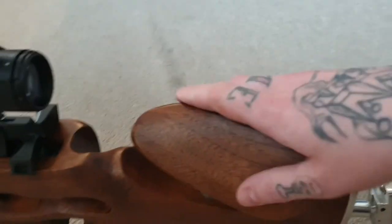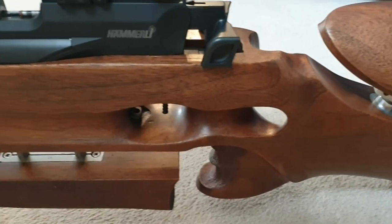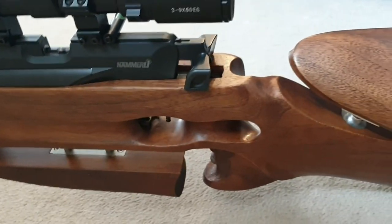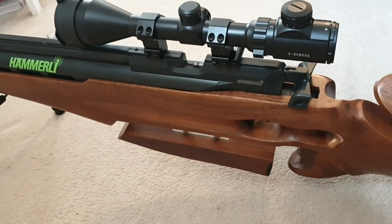I'll show you the other side quickly to get a better view. This is the cheek piece again — fully beautiful bit of kit. That's where I showcase what Warren can do. Absolutely amazing at what he does — that's an amazing rifle to fire.